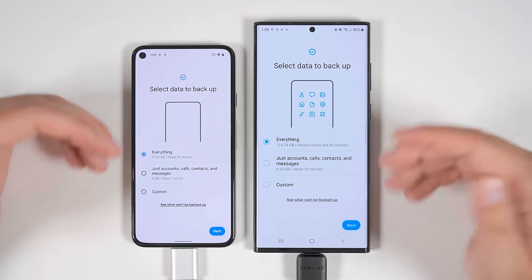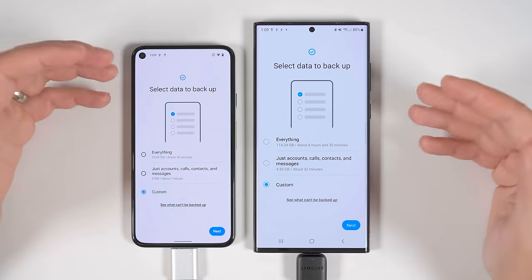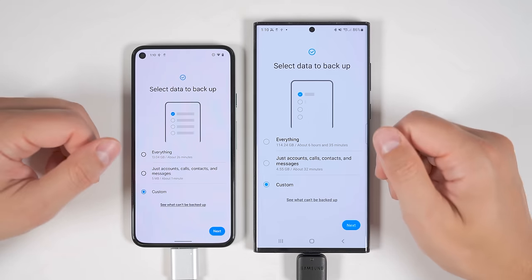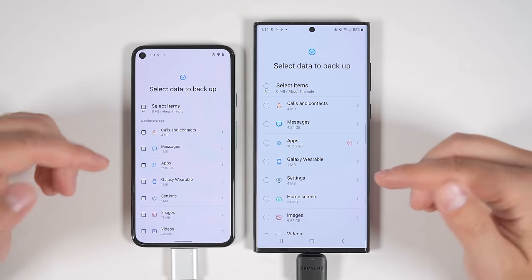Smart Switch will search through all of the data on your device to find everything you can transfer. Once it's done searching, you'll get the option to transfer everything, just accounts, calls, contacts and messages, or a custom option where you can select exactly what you'd like to transfer. We're going to select custom so I can show you exactly what you can and can't transfer. Tap next and you'll be able to be very specific in what you want to transfer.